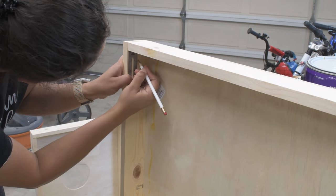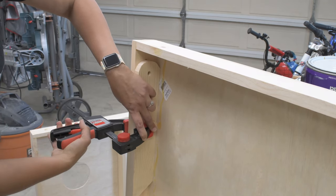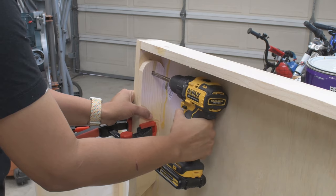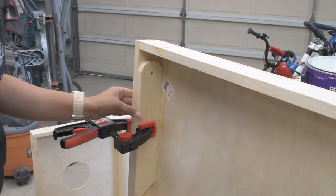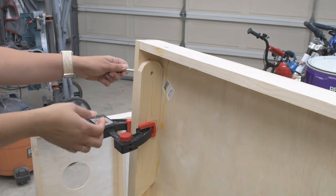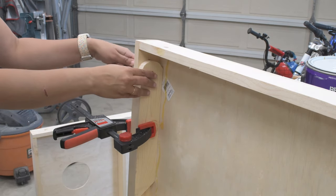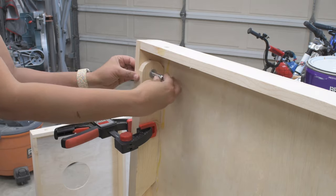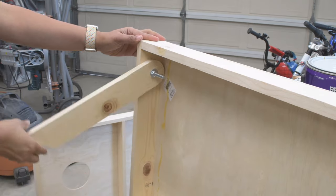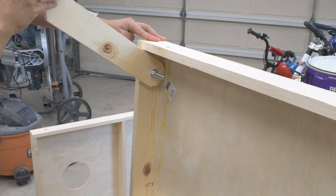Then I marked and clamped the leg to the frame, drilled through the leg into the frame, and attached it with the carriage bolt, a wing nut, and some washers. Now if you're wondering why you don't see a hole on my cornhole boards, that's because I attached the leg on the wrong end. Thankfully these cornhole boards are going to be painted.